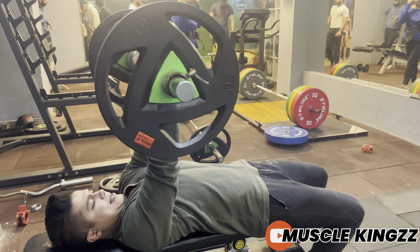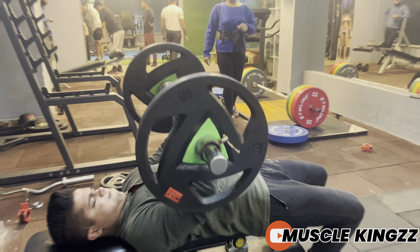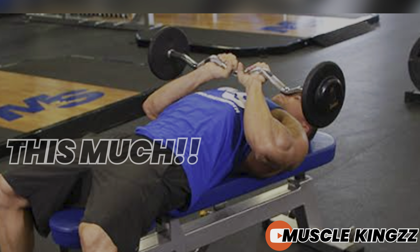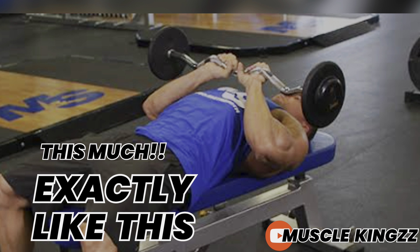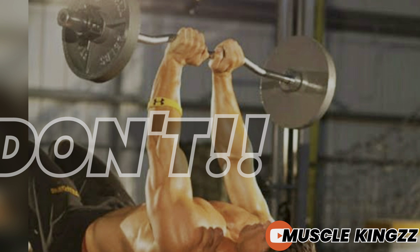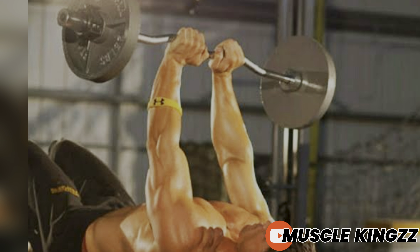For more stability and isolation, we are grabbing the bar with a close grip. How close? Exactly like this. Also keep your wrists straight — don't bend them backwards, as that would lead to wrist injury.